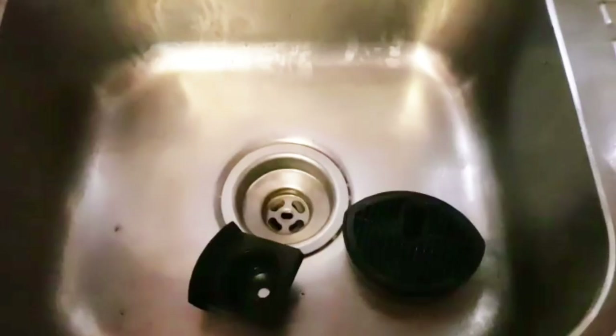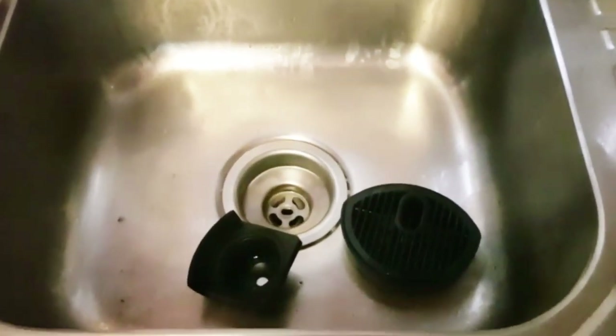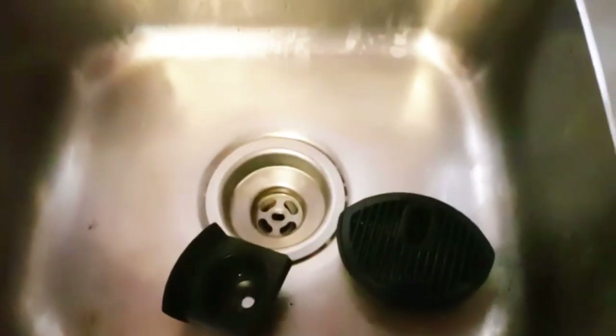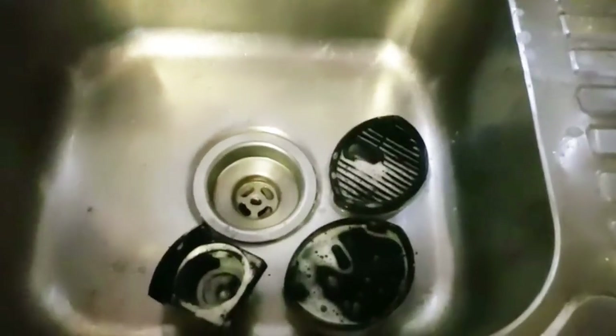I removed the capsule holder and the dripping tray and will wash these. This is to make sure that the machine is always clean and to avoid attracting cockroaches. If you're new to our channel, please don't forget to subscribe and hit the like button. Thank you for watching!